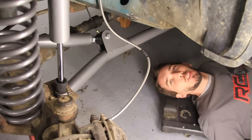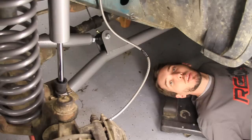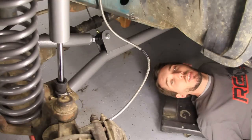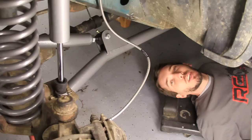Hey guys, this is Matt with BleepinJeep.com. Today I'm going to show you how to remove the stock pitman arm and install a Rough Country drop pitman arm. This is just a tiny portion of a much longer video on how to install an entire Rough Country long arm lift. If you look down in the description below, you'll find links to all of the lift component how-to videos as well as the full length version. Make sure to subscribe to the BleepinJeep channel, and also check out Rough Country's YouTube channel at Rough Country TV.